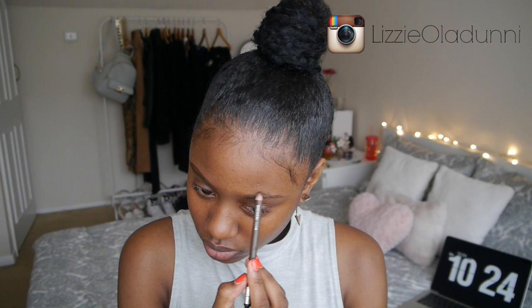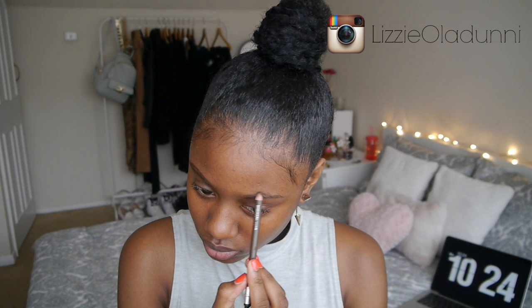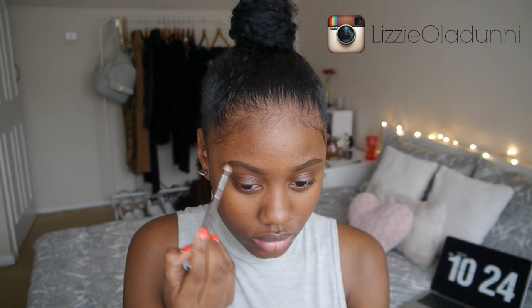I just started off with my brows and I'm using the MUA brow pencil, which is literally like one pound — it's probably the most inexpensive brow product you can get. I'm just filling in my brows, outlining them and filling them in, and then I also like to clean them up with a bit of concealer. The concealer I used was the Benefit Boy concealer — the concealer bit is optional.